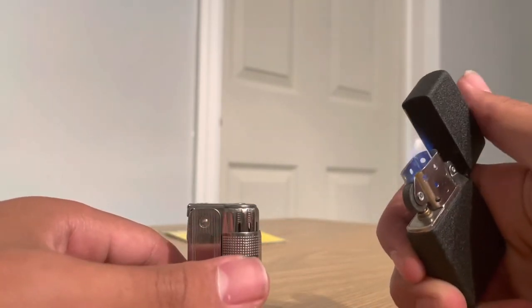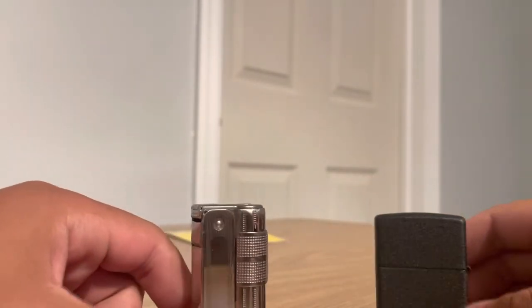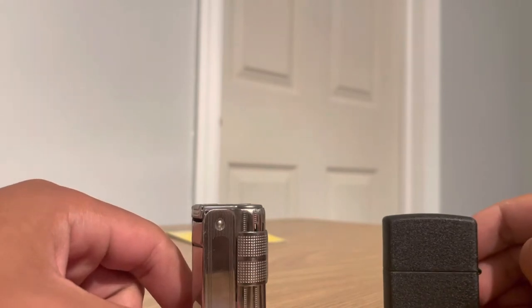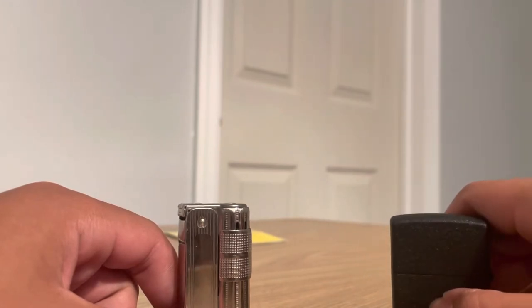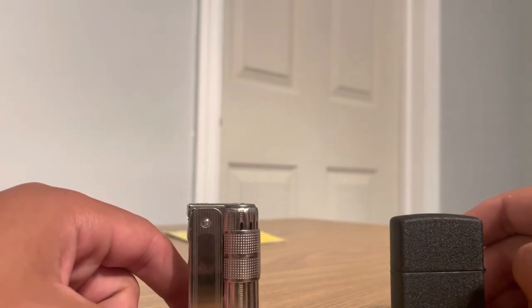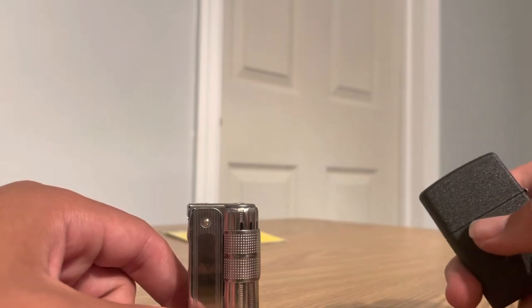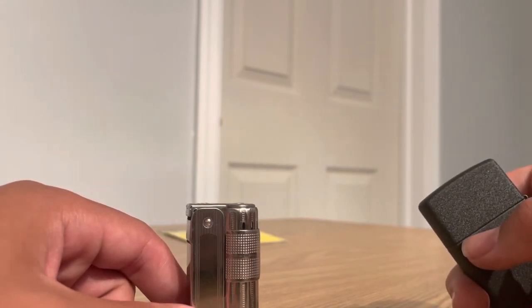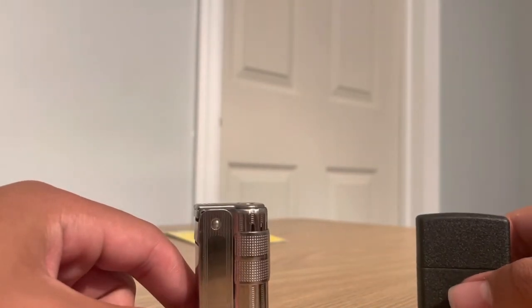See the Zippo right there and the IMCO over here. Period lighters are a pretty good asset to have in World War II reenacting just in general, because it's a nice period thing if you want to light up your cigarettes, or just light up a lantern — they're pretty useful for just about anything a modern lighter would do.